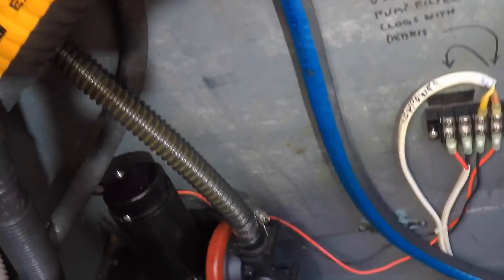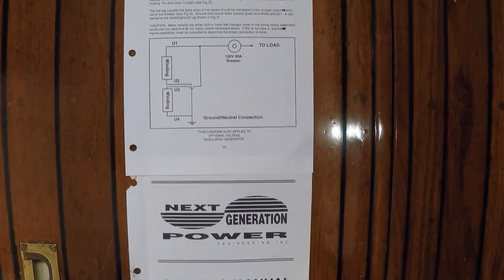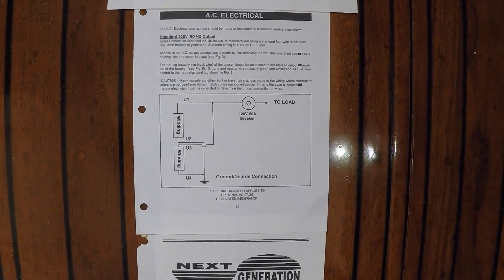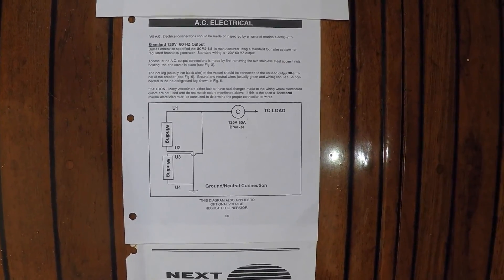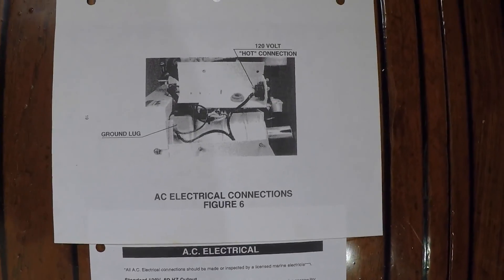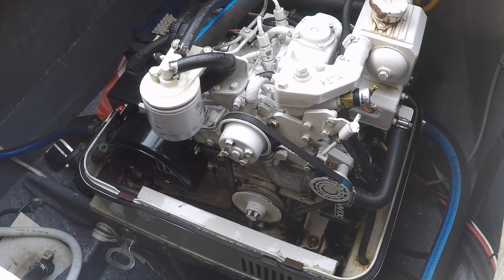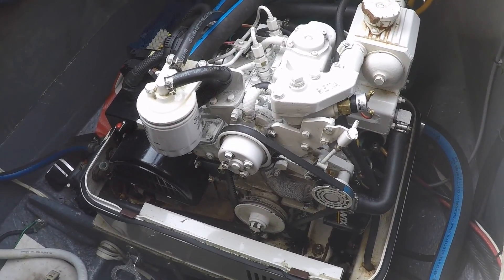We're using 5/8-inch hose and a 3/4-inch Groco strainer as the specs require. Wiring the 110-volt pump is not problematic if your generator representative will give you specific instructions, as mine did. You'll need a licensed marine electrical technician to inspect or make the wiring connections before you test it.